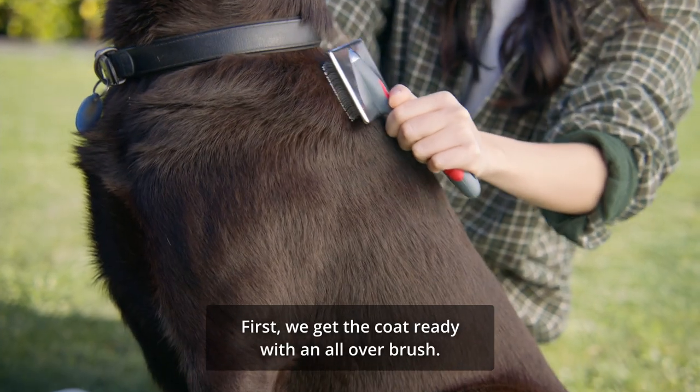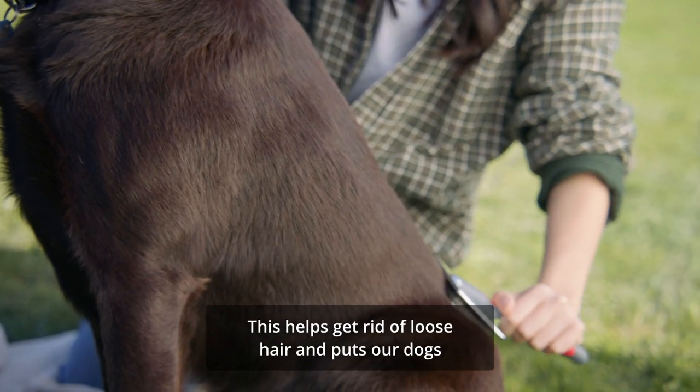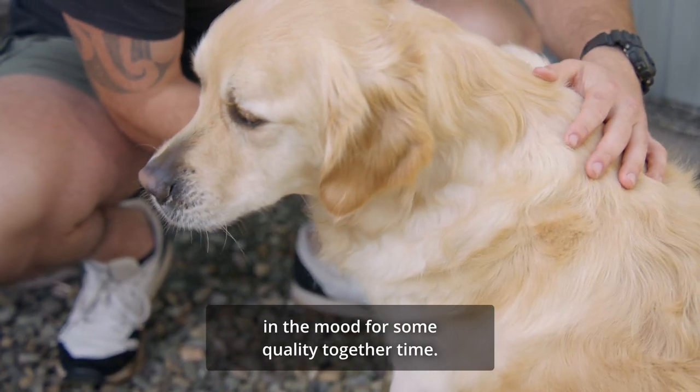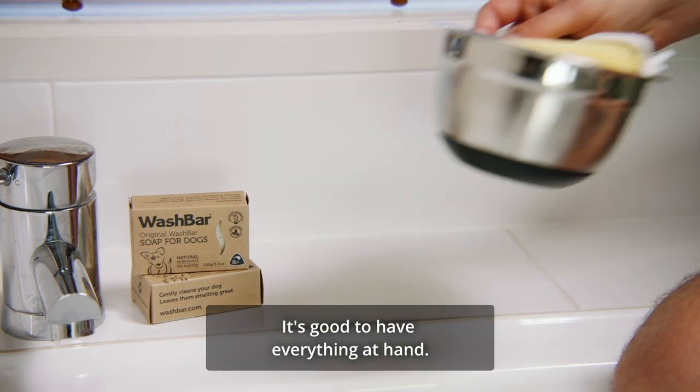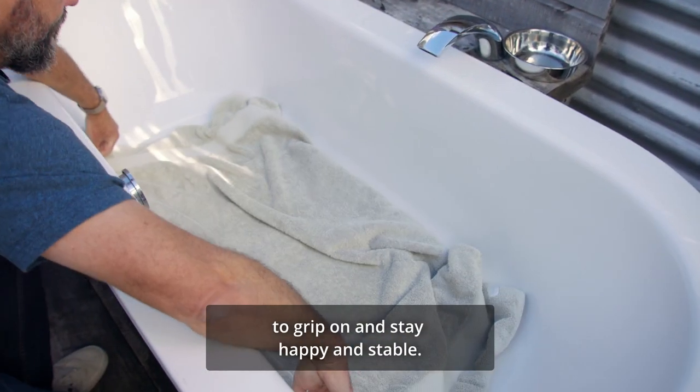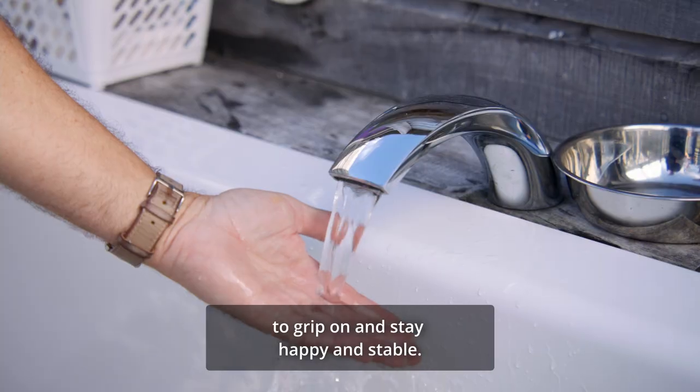First we get the coat ready with an all-over brush. This helps get rid of loose hair and puts our dogs in the mood for some quality together time. It's good to have everything at hand. Putting down a towel gives something for paws to grip on and stay happy and stable.